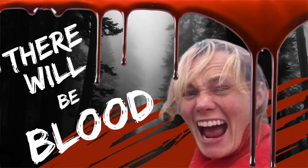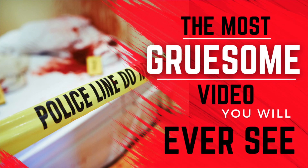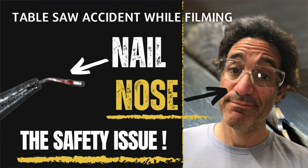Hey everybody. I sat on this video for a long time because I knew I could make some thumbnails that were total clickbait, and I didn't want to do that, so I settled on the one you clicked on. The other reason I sat on the video is pure integrity — I didn't want to just throw out something that was going to go viral just to get a bunch of views on YouTube. I wanted to focus on something, and that's safety.